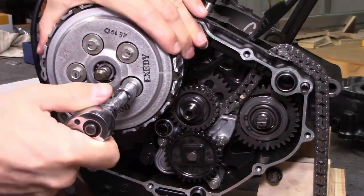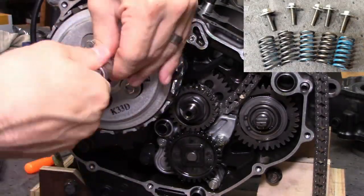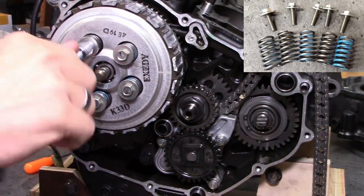With the right crankcase cover out of the way, we can now remove the five 10mm clutch lifter plate bolts and clutch springs. Do this by loosening incrementally in a crisscross pattern in several steps.